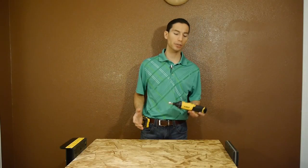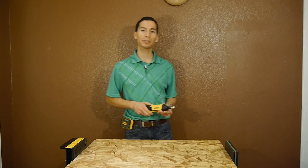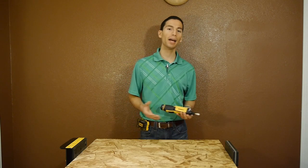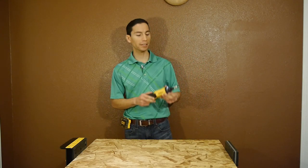I remember when I first heard of the original DeWalt gyroscopic screwdriver, which they got from their parent company Black and Decker — I thought it would be a bit gimmicky at first, but after trying it out I happen to like it. It could also be because I'm a technology geek, but I think it's pretty cool.